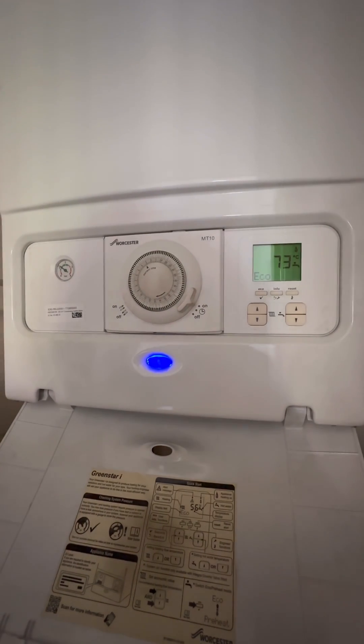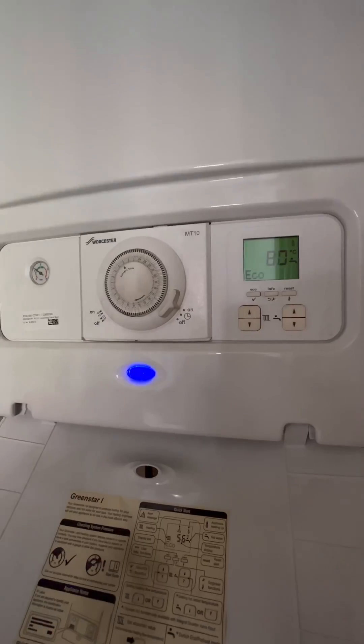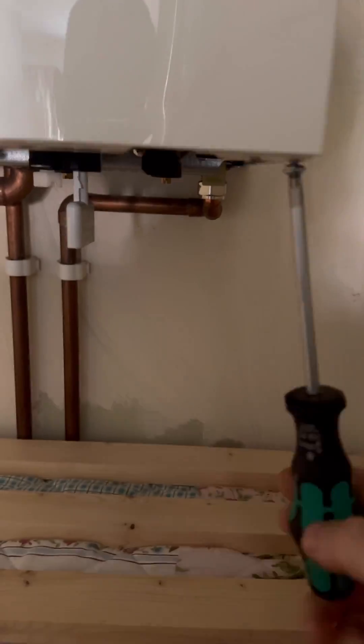Turned up to this one: a Worcester Bosch 30i ERP combi boiler, no hot water is the fault. First thing I do is run the hot tap, and you can see the boiler creeps up to about 81-82 degrees pretty quick.